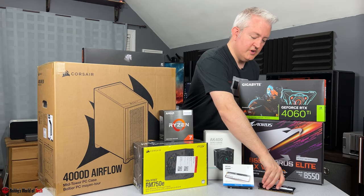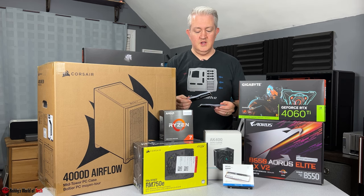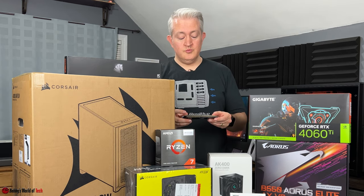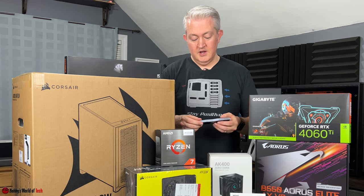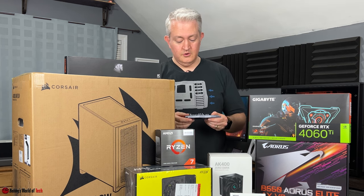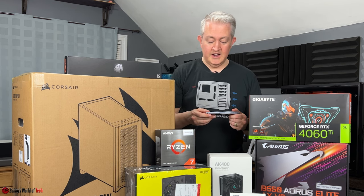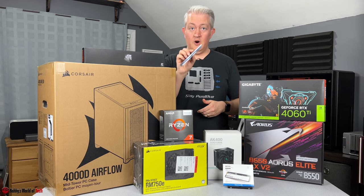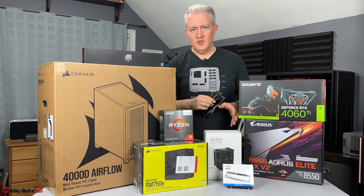We also have our RAM modules — these actually came from another system that weren't being used, which saved him a little money. These are Team Group T-Force Delta R memory modules: two 16GB sticks for 32GB total, DDR4 3600 megatransfers at CL18-22-22-42 at 1.35 volts. They are RGB, though there's not a whole lot of RGB in this system overall.